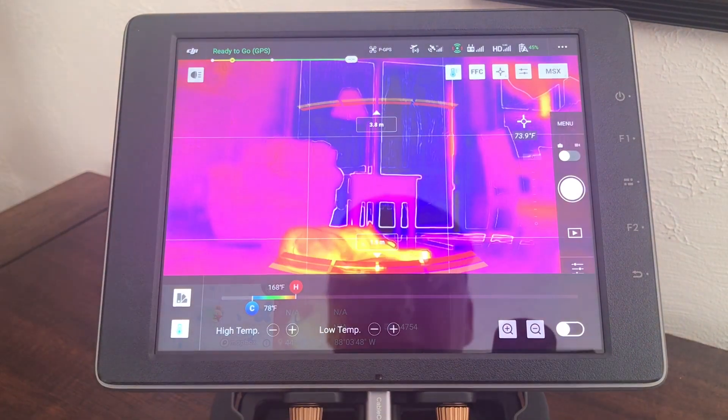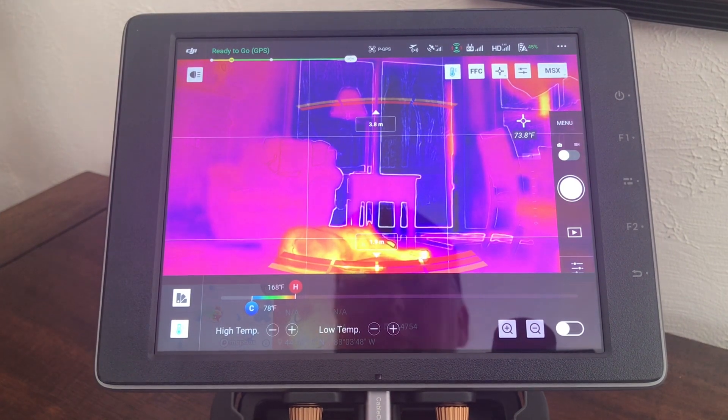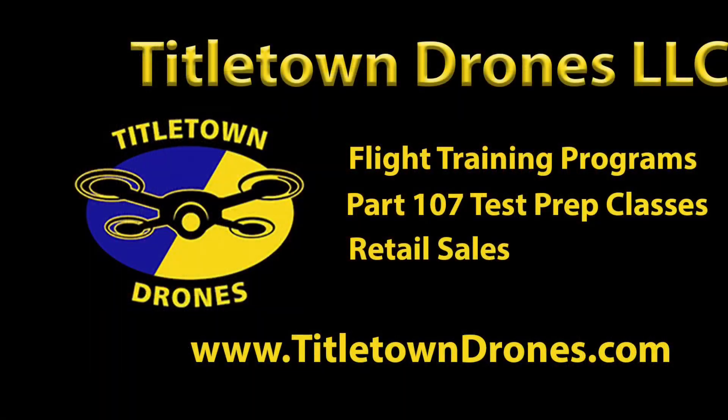You can turn that on or off and just rely on the automatic settings if you wish, but just wanted to show you — after the update — that's where these controls are now found. Thanks for watching the video. If you found it helpful, please hit like and subscribe if you're interested in more videos, and visit my website at TitletownDrones.com.